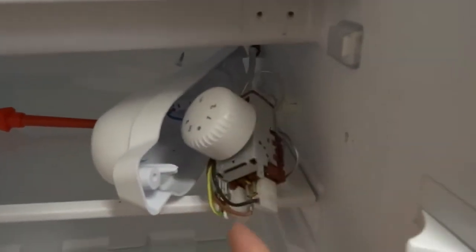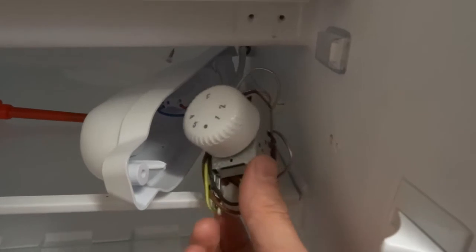That's on — put it to the off position, that's on, off. Then you've got to find out which cables you need. On this one it's the brown wire there and this brown and white wire here.